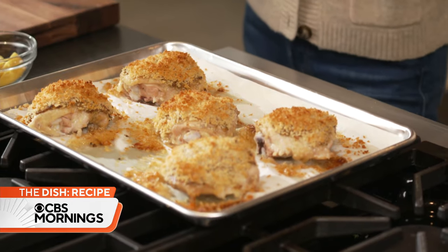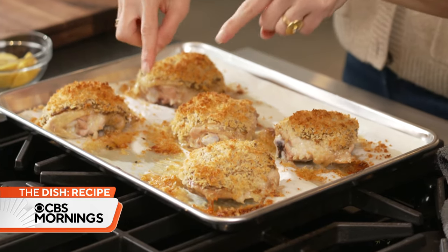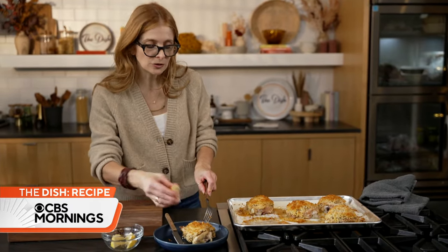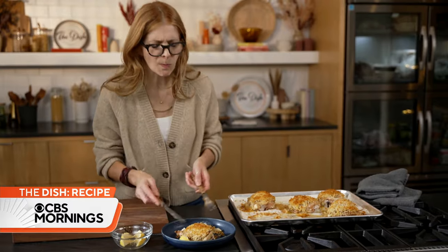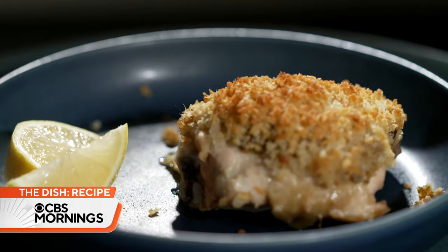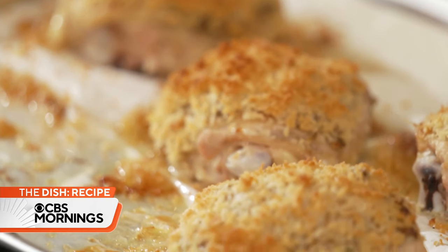Oh my god, it smells so good. This is exactly what you're looking for — it should be golden brown. Look at all those crumbs; some of them are really dark and crunchy looking, and those are the ones I'm going for first. I'm going to hit it with just a little lemon juice. This is so classic, it's so good, so simple. It has a kind of yum-I-can't-stop-eating-it energy. I love it. Make it, serve it to everyone you love, and they will be so happy.